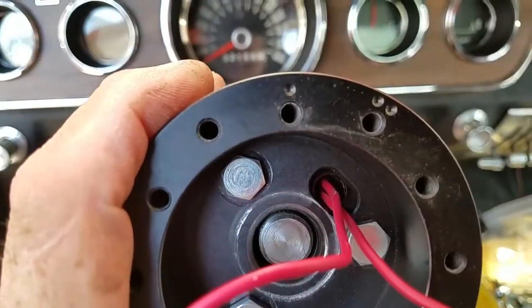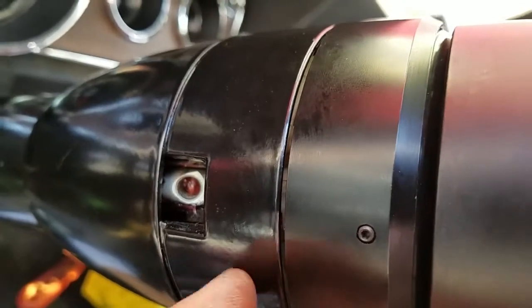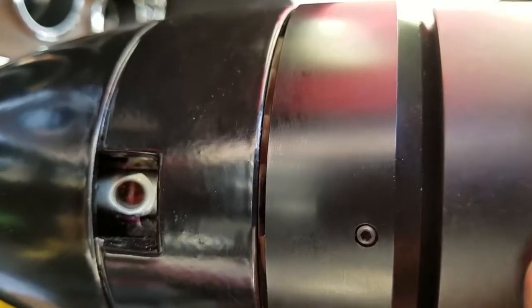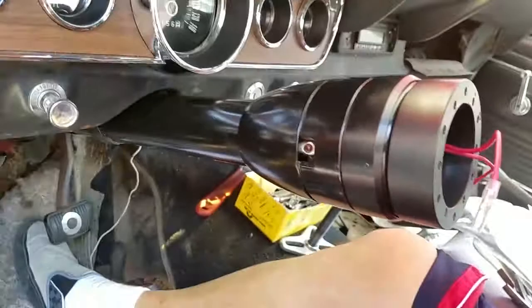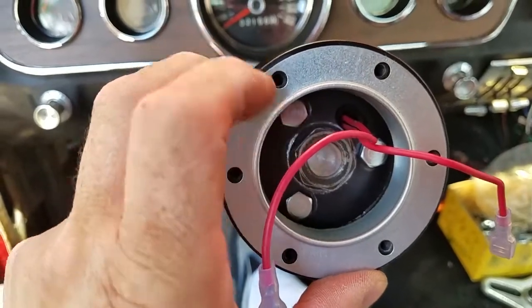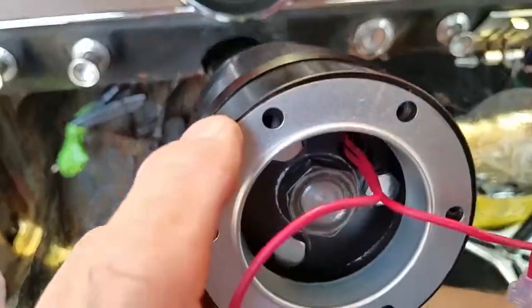It didn't close the gap, but it's as close as I could get, because the hub doesn't seat as far as the original steering wheel. It goes on this Nardi horn adapter, which didn't come with the adapter for the three-hole to the six-hole that I purchased. I wanted the smooth billet, and that means this particular one didn't come with it. It's only 28 bucks for this adapter.